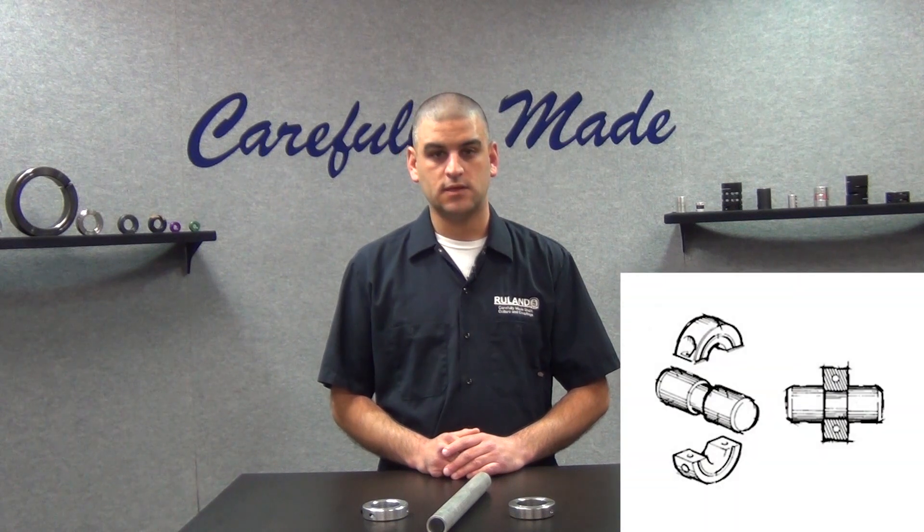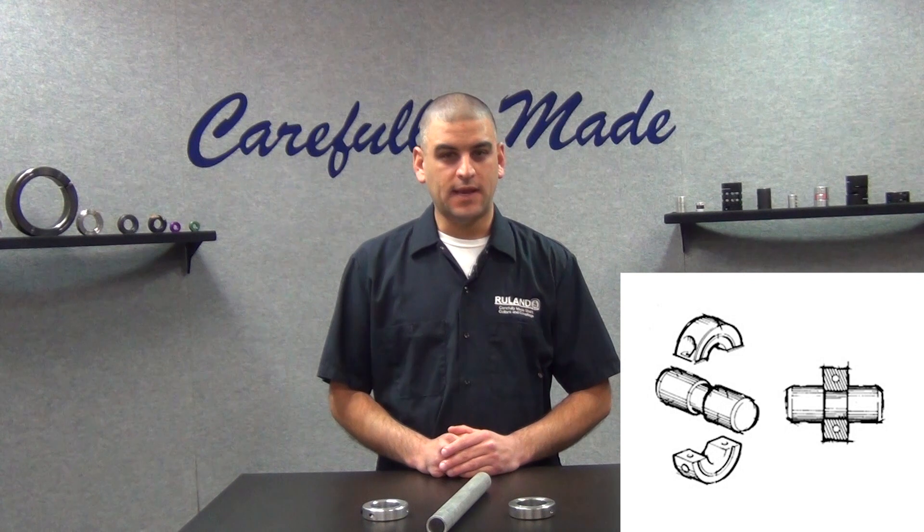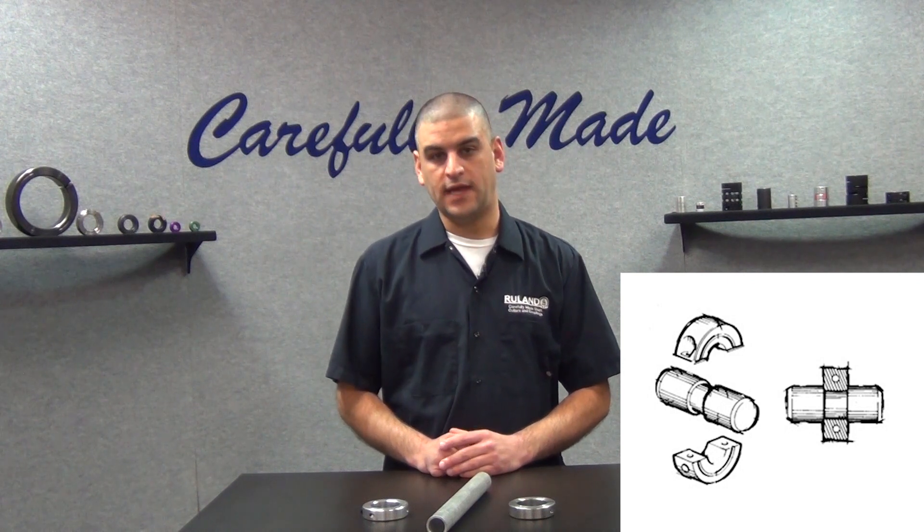After discussing with the customer, it was found that the pipe did have a high wall thickness. Since they only have a few to install, the recommendation was to put a small notch in the shaft so that they could better control the tolerance and install a two-piece collar. It's a recommendation we make in applications like this one, or when you need very high axial load capabilities more than the collar is capable of taking on a standard round shaft.